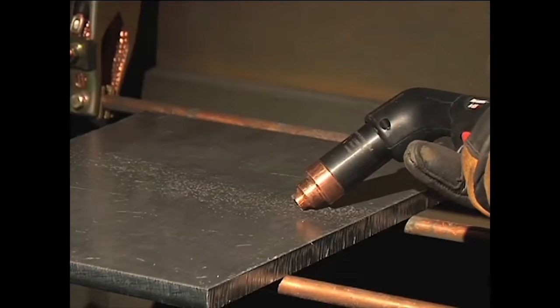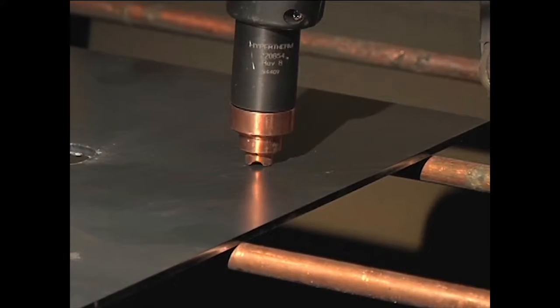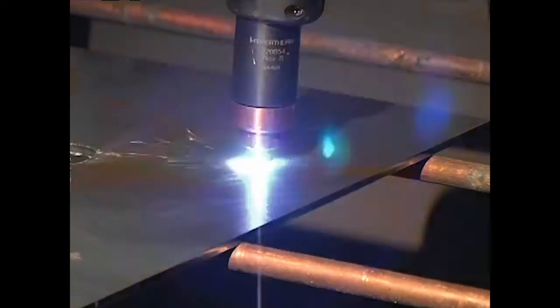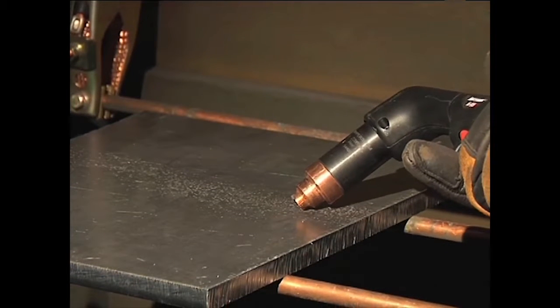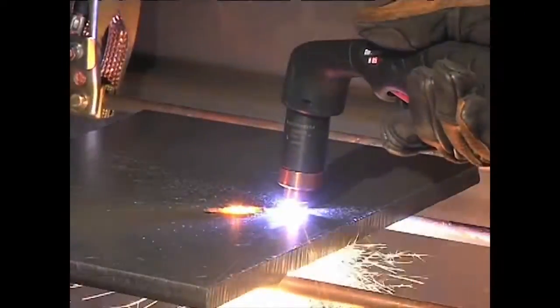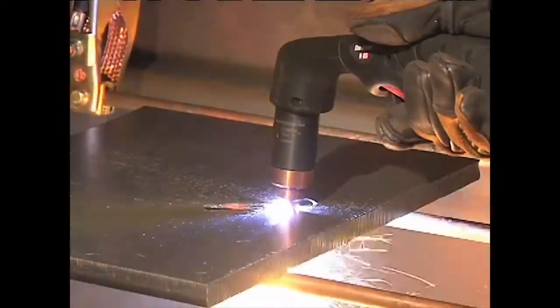Depending on the thickness of the metal being pierced and the system used, there are two methods of piercing. If piercing thin metal, hold the torch perpendicular to the workpiece and pull the trigger to transfer the arc. If piercing thick metal, hold the torch at an angle so that the nozzle is within 1 1/8 inch from the workpiece. Pull the trigger to start the arc, then slowly rotate the torch to an upright position. In both methods, when the sparks are exiting from the bottom of the workpiece, the metal has been pierced, then cutting can begin.